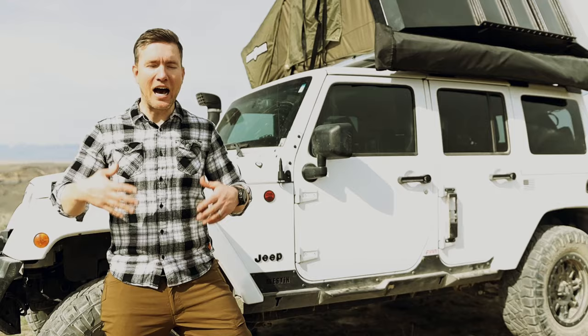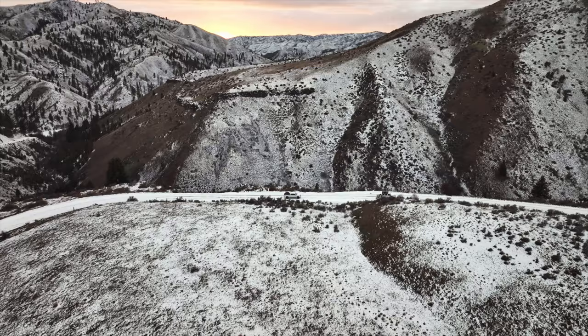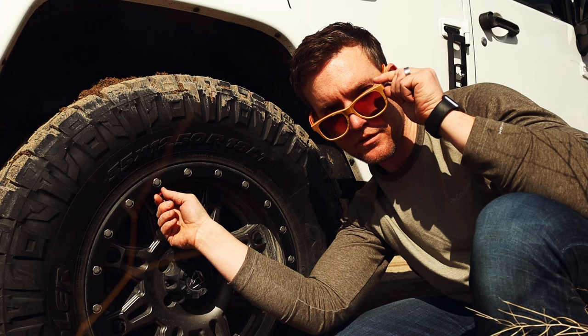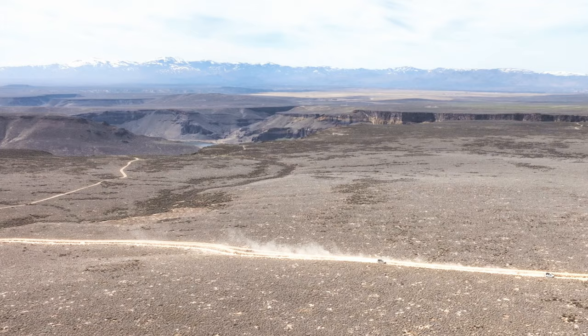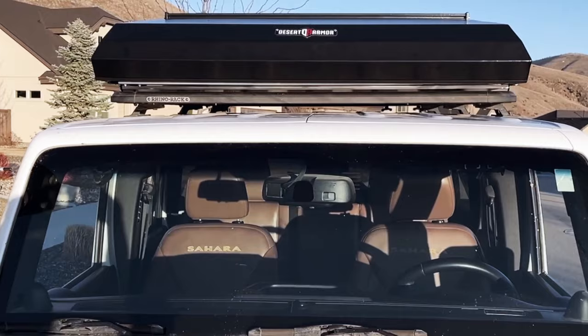Hi, I'm Will from Venture to Rome. On Venture to Rome we go on epic adventures, do gear installs, modifications, and creative stuff celebrating the overlanding lifestyle, so I hope you check out our channel. What I'm going to talk about today is our rooftop tent — it's new to us and really exciting. It's the Desert Armor Tank XL four-person hard shell rooftop tent.